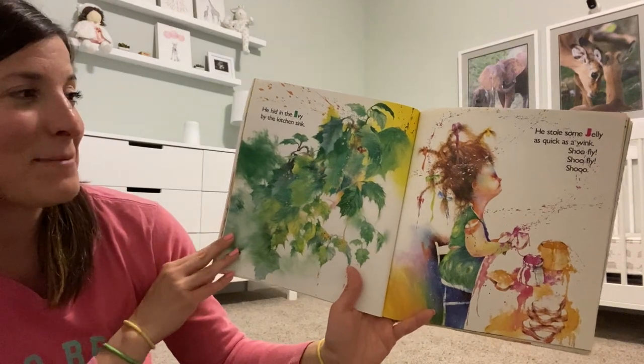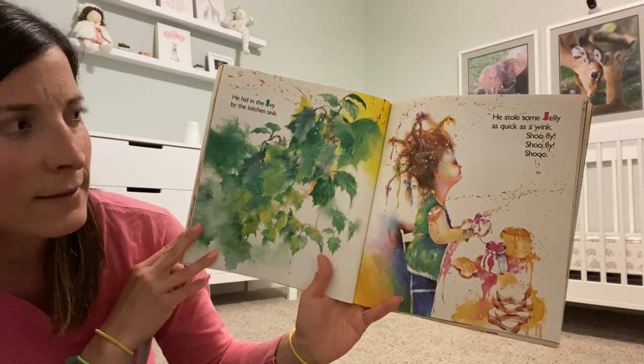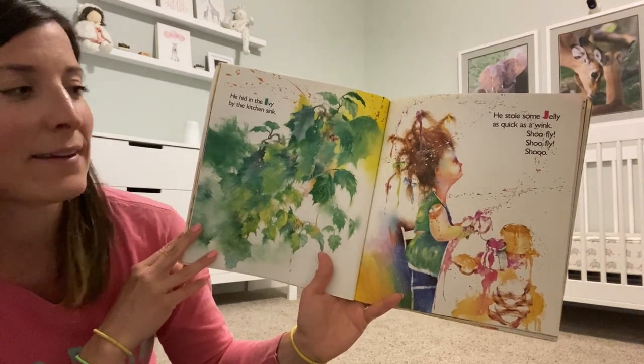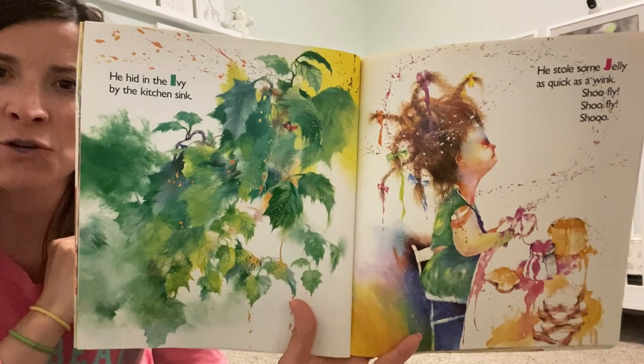He hid in the ivy by the kitchen sink. He stole some jelly as quick as a wink. Shoo Fly! Shoo Fly! Shoo!